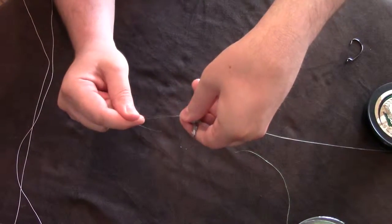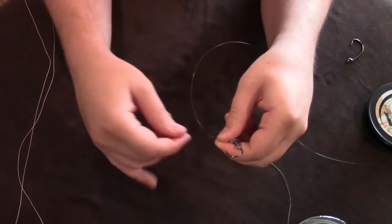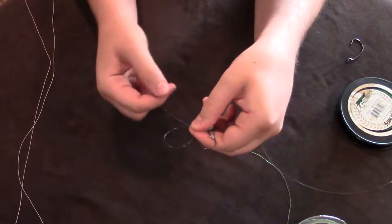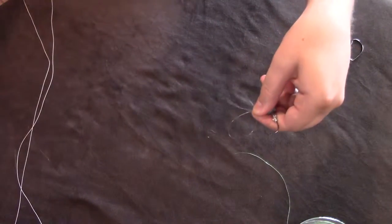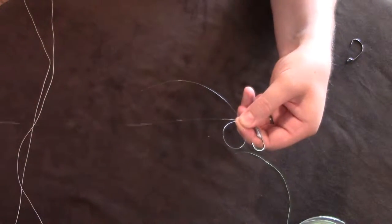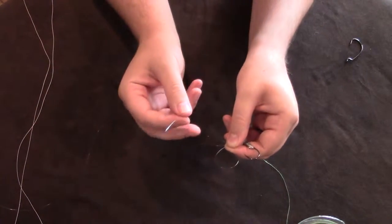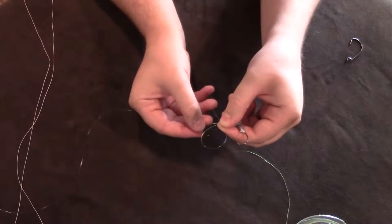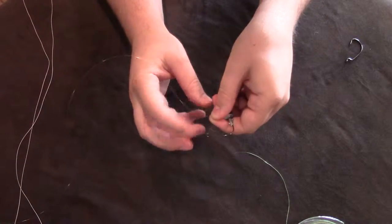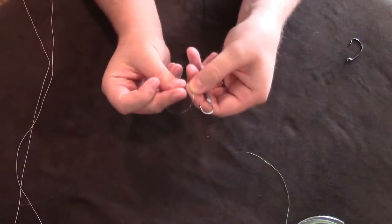I pull it down and pinch it, then I take the tag end of the line and go back towards the hook and just twist it to make another loop. This part of the line is going to the rod, and this part is my tag end. Go underneath your whole hand and everything and come up through the loop.